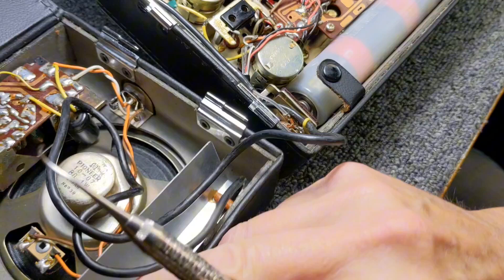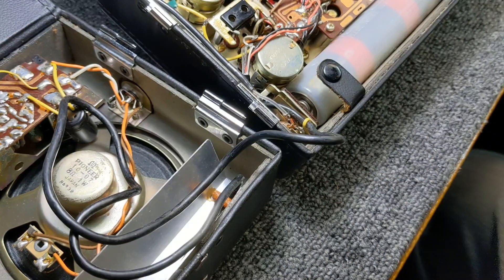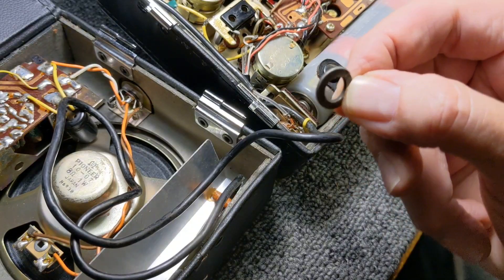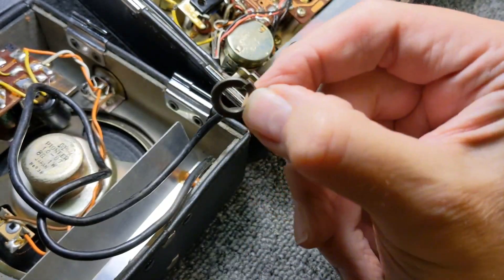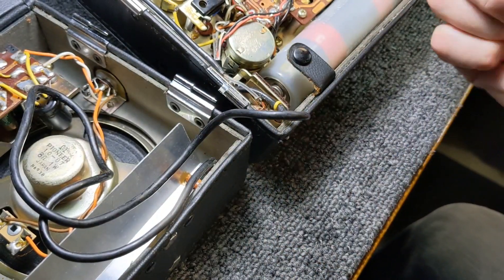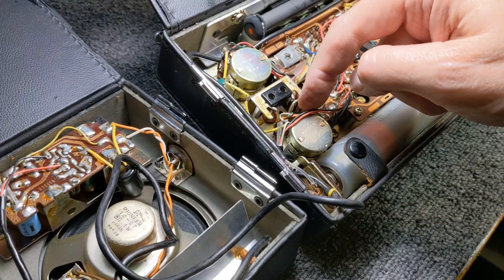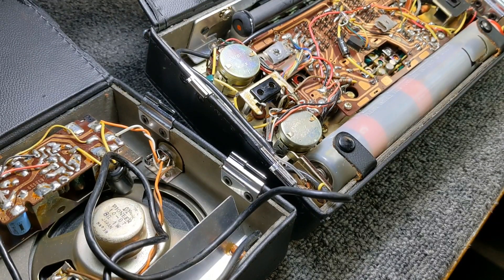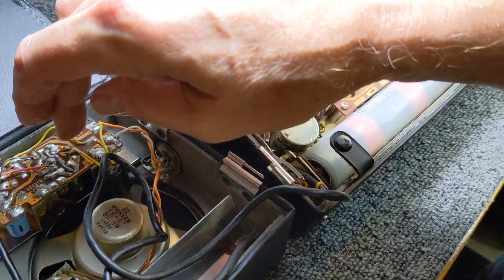I think the gentleman I bought this from on eBay was a little annoyed because I was the only bidder and paid an extremely low cost for this radio — next to nothing, nobody else bid on it. I actually found this washer jammed down into the volume controls — it doesn't belong in there, it was shorting things out. But that still didn't cure the lack of volume on that speaker.